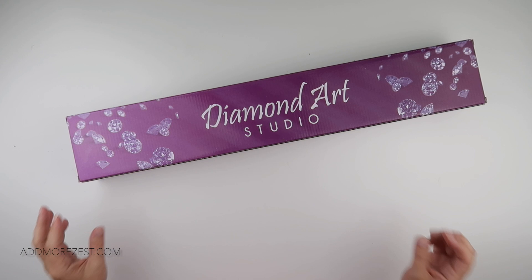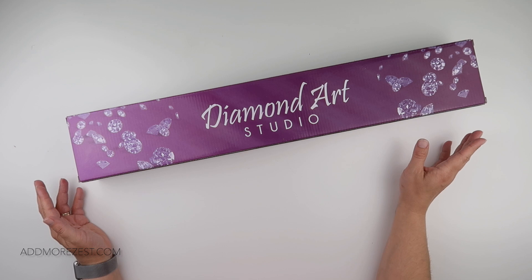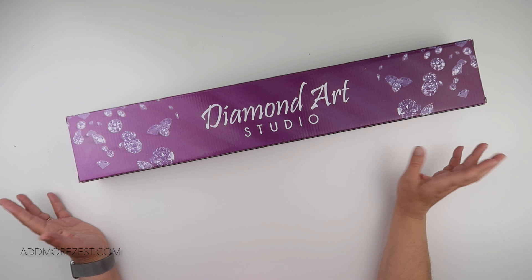Hi and welcome to Add More Zest. My name is Rebecca, also known as 4kidsat147, and I've been so excited to actually look at this painting fully and show you guys.